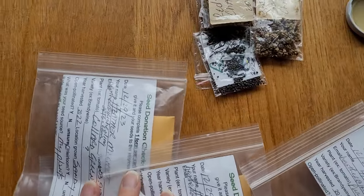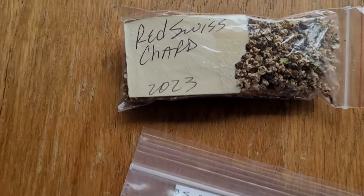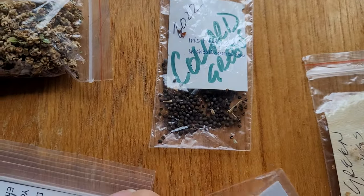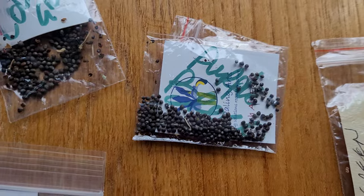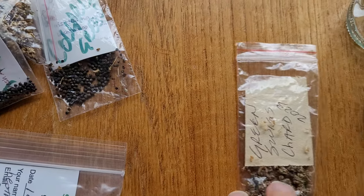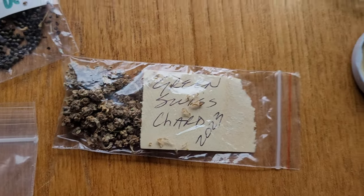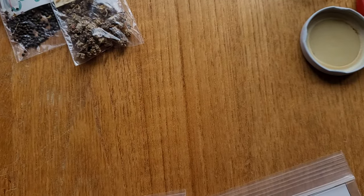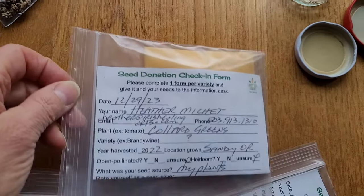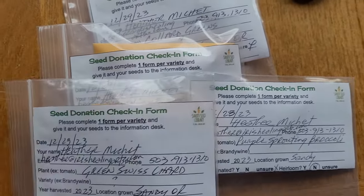I've kept some for myself. So here's what I divided up today: I have red Swiss chard, I have collard greens, I have purple sprouting broccoli. If you aren't turned on to purple sprouting broccoli yet, you need to be, because it's an amazing, amazing garden plant. And then some green Swiss chard. That's what I'm giving to our local seed library, and it's pretty darn fun to be able to share these with folks.